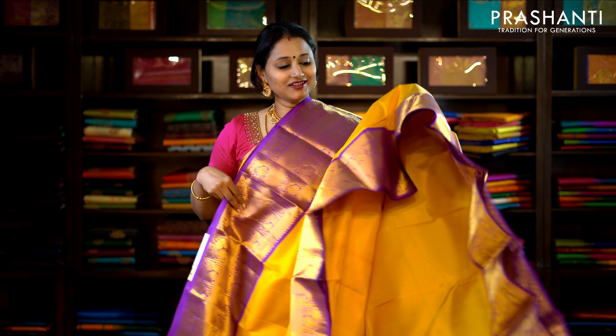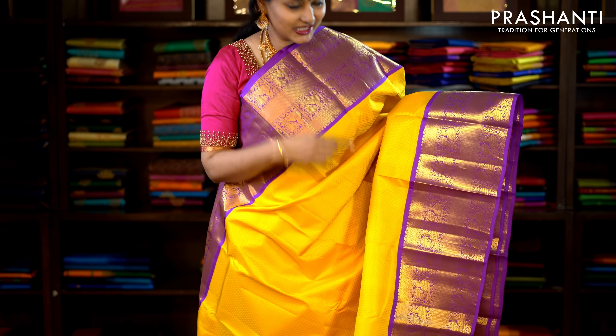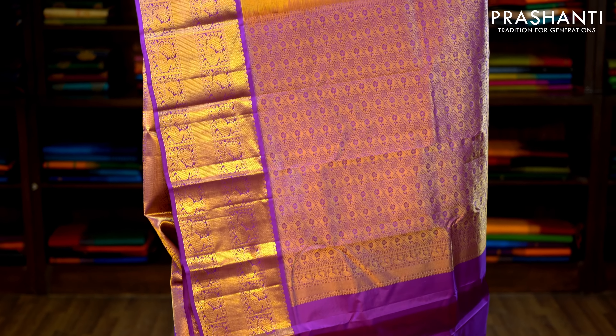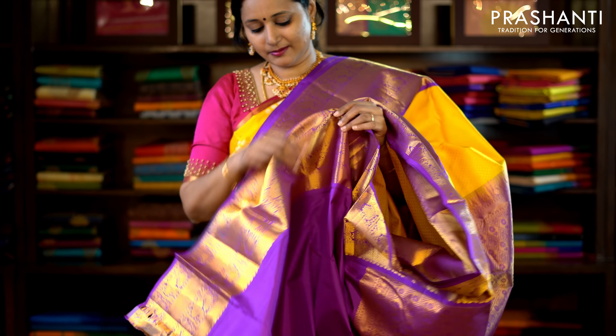One more colour in the same style — a beautiful yellow with purple combination. Traditionally woven korvai borders in kanchivaram style on either side of the saree, with a self-woven pattern running throughout the saree. This has got a contrast rich zari woven pallu and a plain purple blouse. Priced at £9,160.